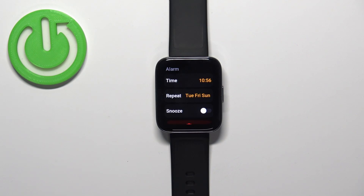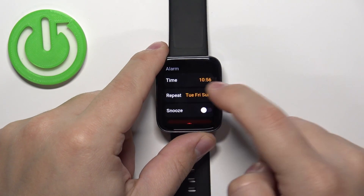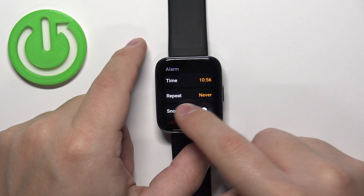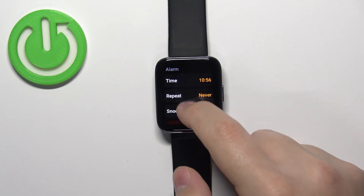If you want the alarm to go off only once, you can uncheck every day — go here, uncheck all of them, then tap on the checkmark. It will go off only once and then turn off. That's how it works.